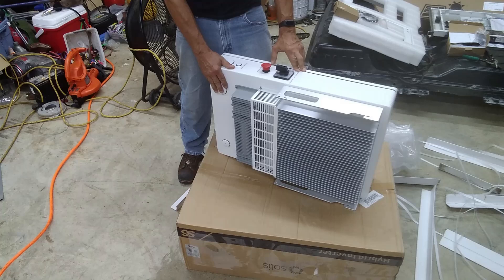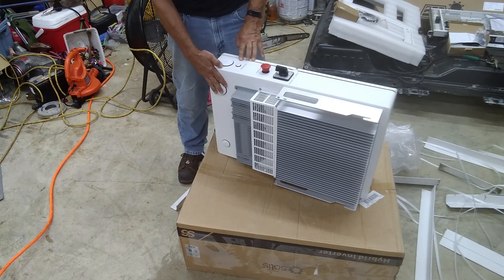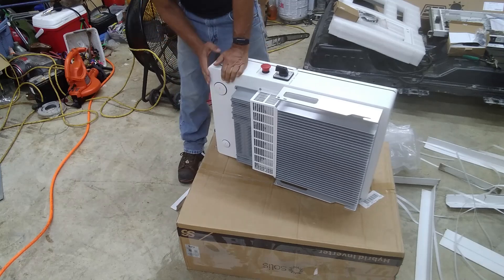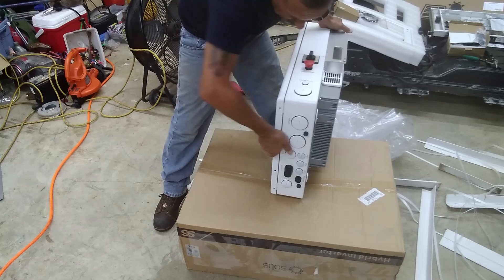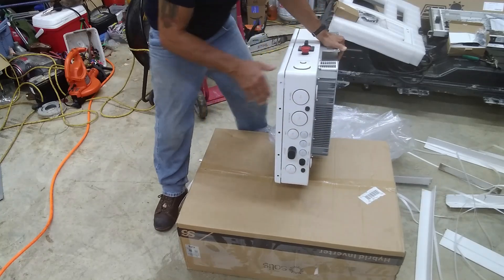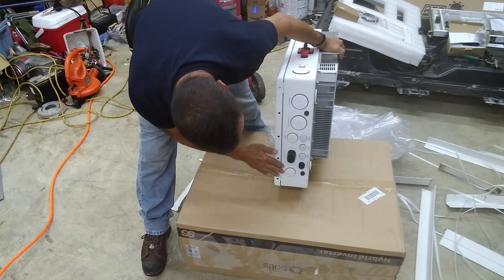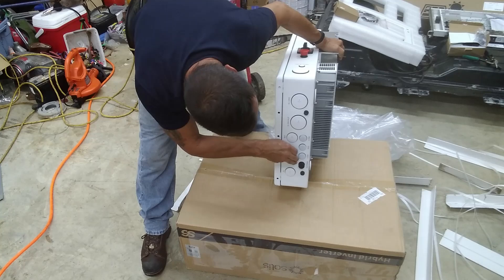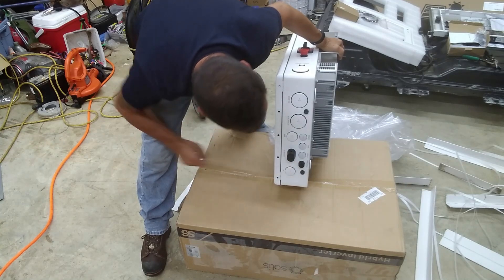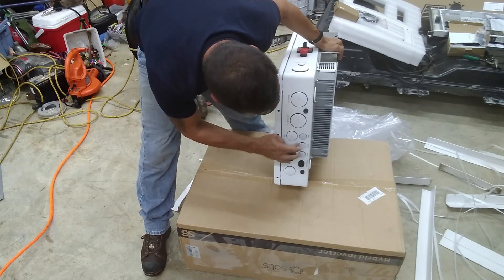It's got the bypass inverter switch, rapid shutoff, Tygo antenna port. And then PV inputs, battery inputs. That's where the logger plugs in — must be a USB port under there. Tom ports.